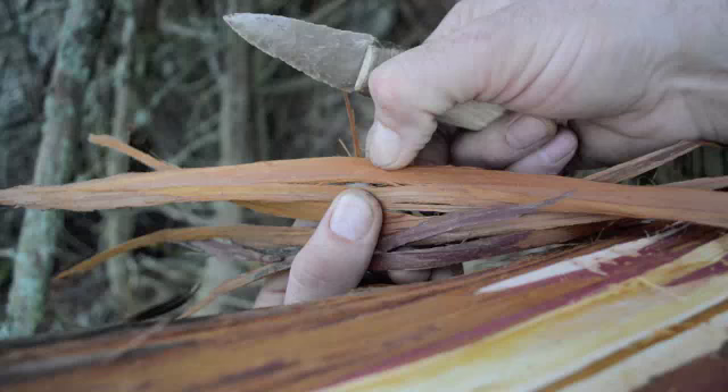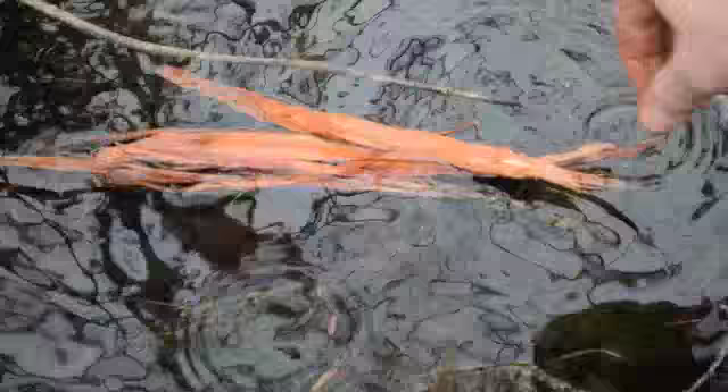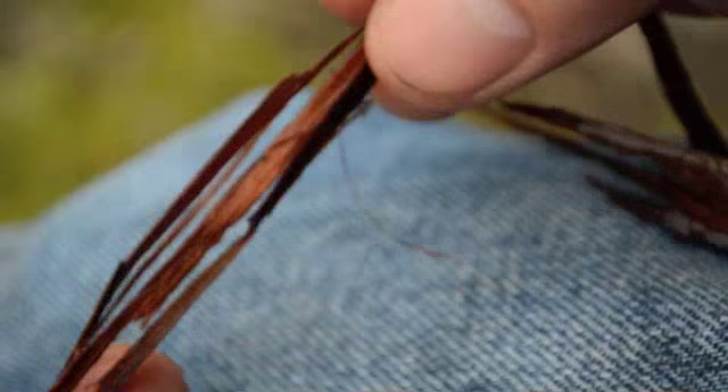Cedar bark has long, strong fibers and has been used for thousands of years by native people to make baskets, clothing, and other things. To process the cedar bark, I like to first soak it in water to make it soft and pliable, then pull the fine fibers out and collect them in a bundle, which will be twisted into a two-ply cordage to make our scabbard.